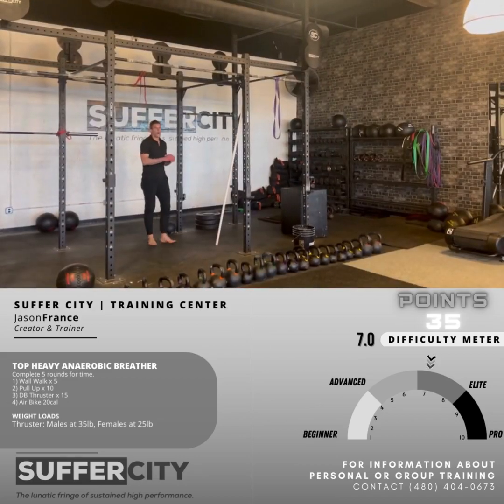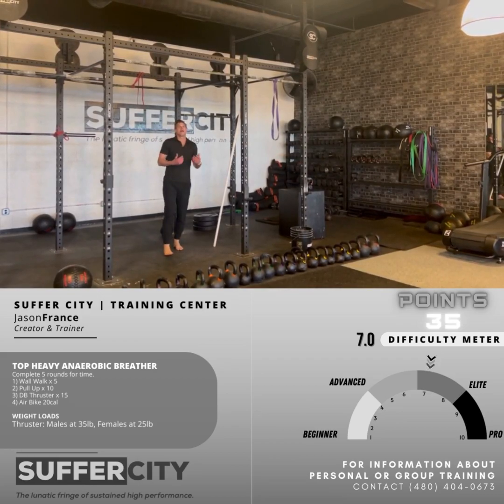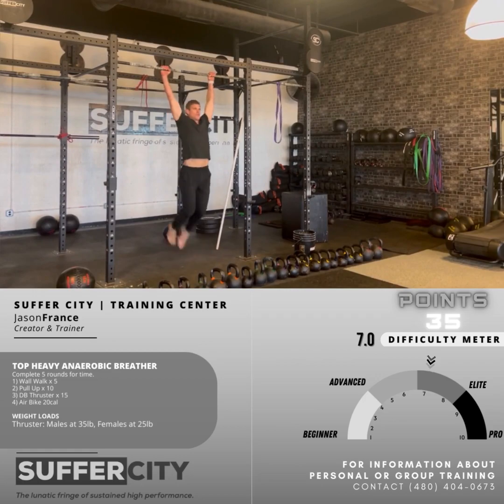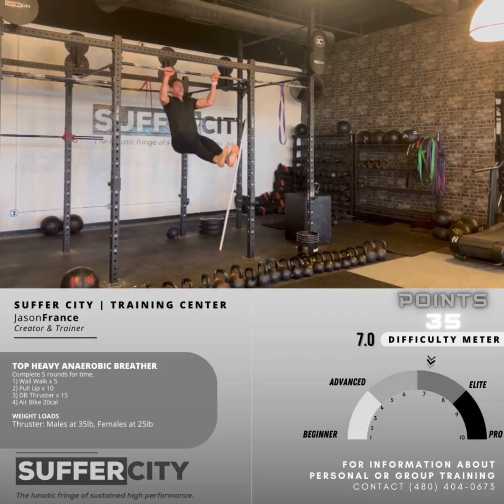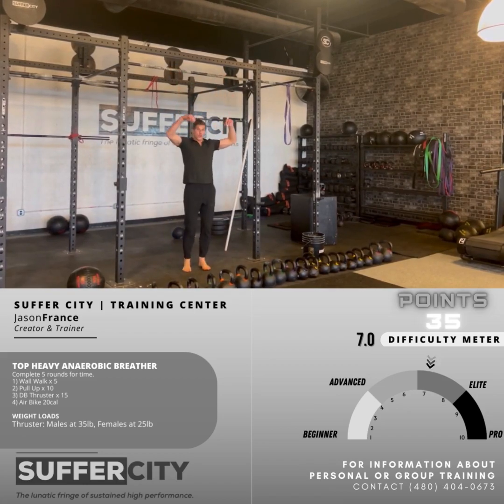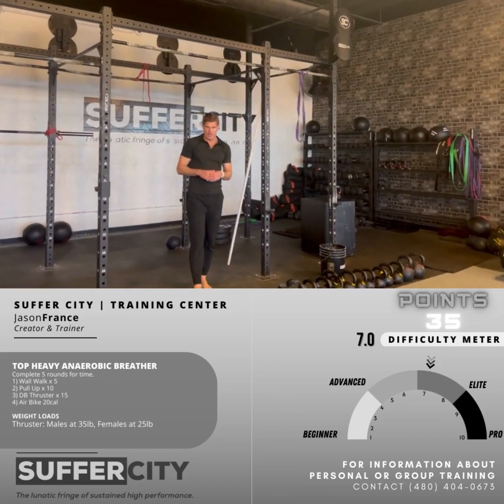Finding ourselves on a pull-up bar coming off the wall walk, we're going to have ten pull-ups. I'm going to do either a kipping pull-up — get the chin up, push away from the bar all the way to the top. We can also do a windmill movement, coming through with hips involved, getting that good overgrip to the top of that pull-up. You've got ten.